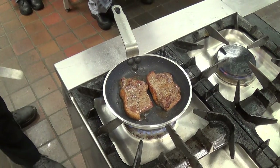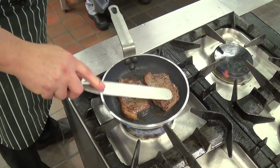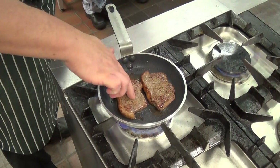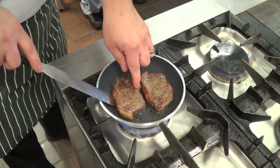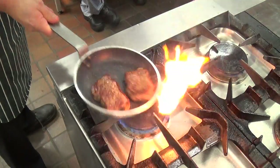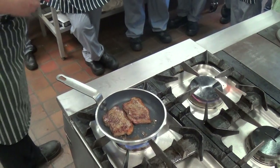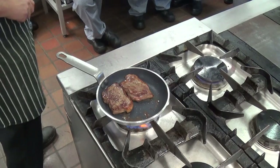Now, remember all timings are rough estimates — depending on how hot your pan is, you may need a bit longer. Go by touch, but at the moment it's still blue and already you can see it's burning off the oil content.